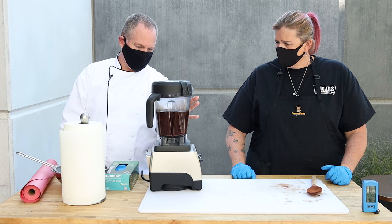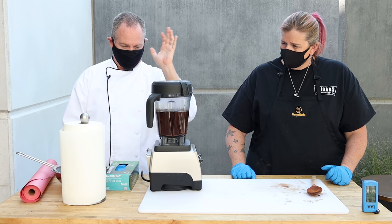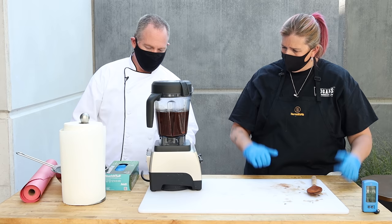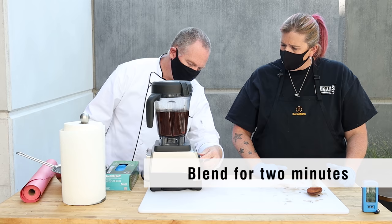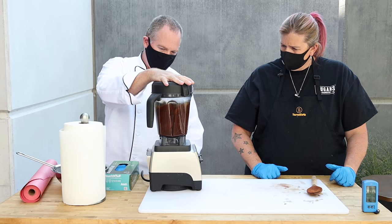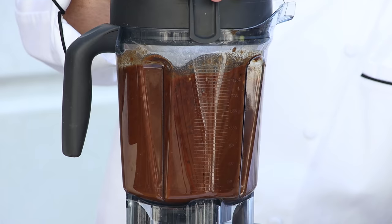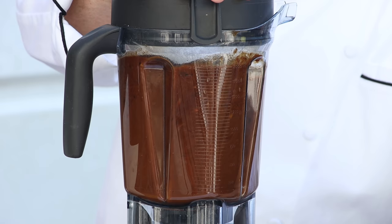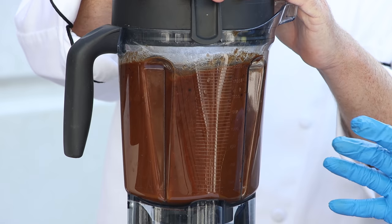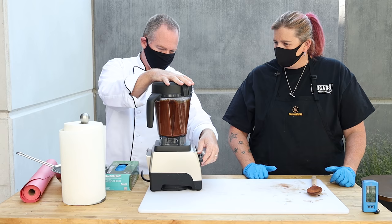We've just put the contents of the pot into the blender. We've got the cinnamon stick out. When blending with hot ingredients, always start your blender on low — don't jack it all the way up at first or it'll fly everywhere. Start on low and let it go for about two minutes. There's a lot of fibrous vegetables in that sauce, so you want to blend this for probably about two minutes to get that good puree out of it. The orange is coming through, the garlic — everything's coming through. It smells so good.